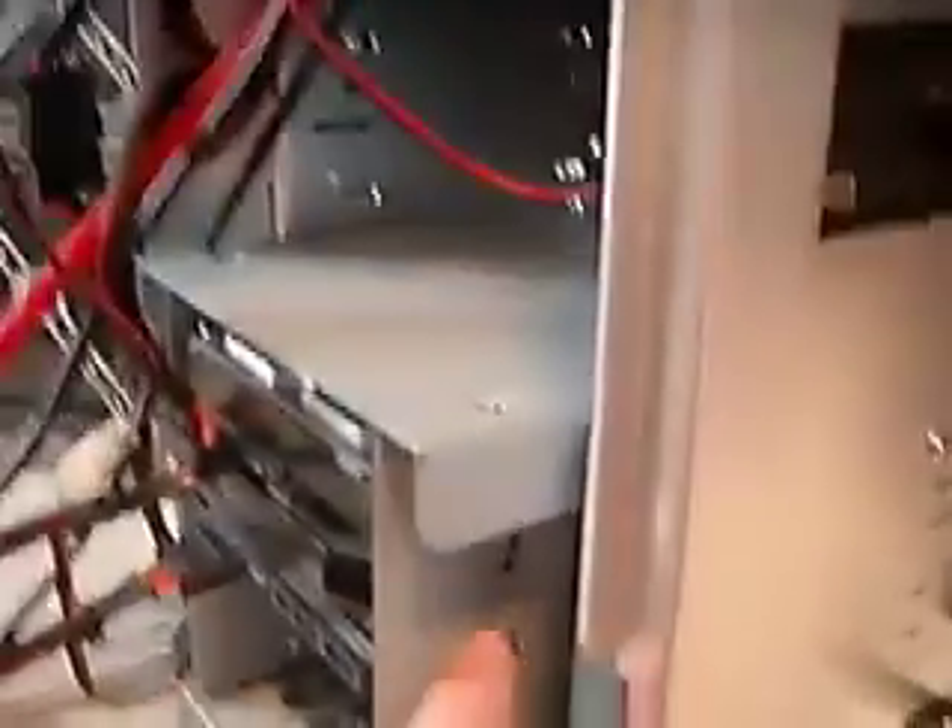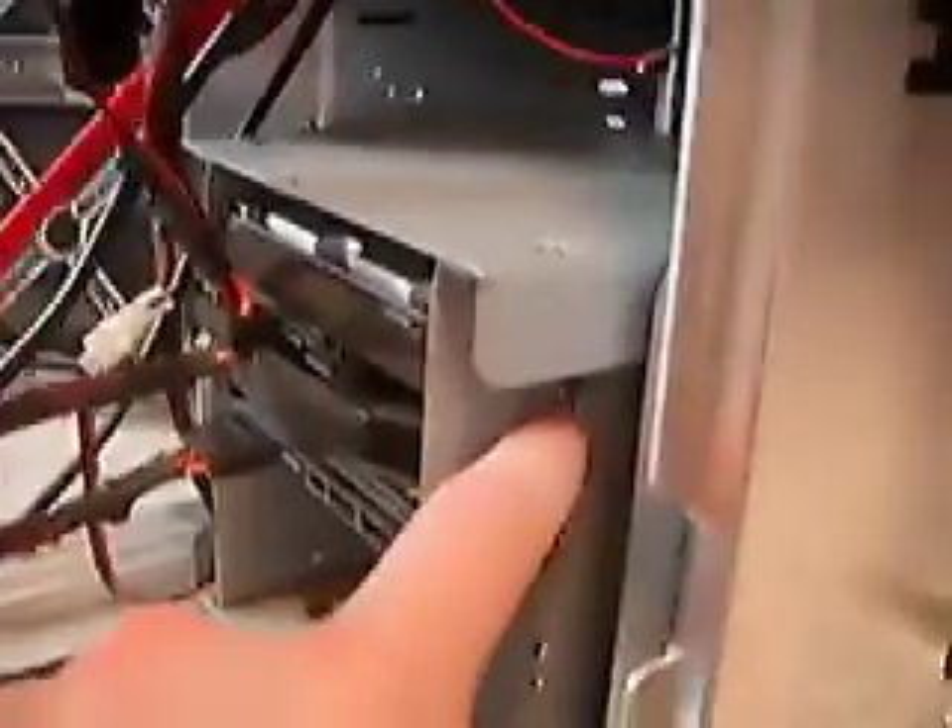Once you've got all of those things installed and placed into your case, you don't need to actually connect anything yet. Go ahead and take your hard drives and screw them into your hard drive bay. Some cases have tool-less installation, some don't — the Stacker does not have tool-less, you just have to screw stuff in. Once you have that in, go ahead and put in your power supply.